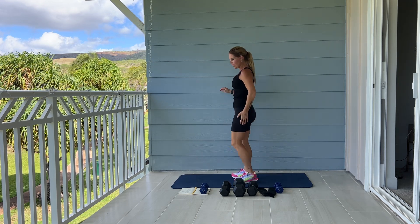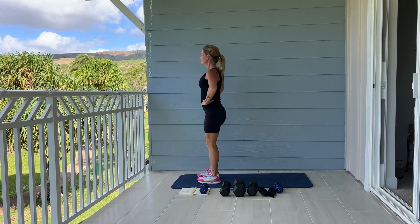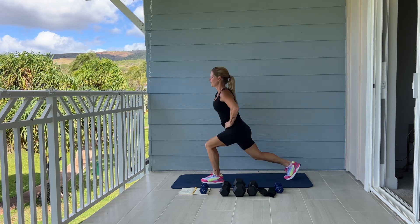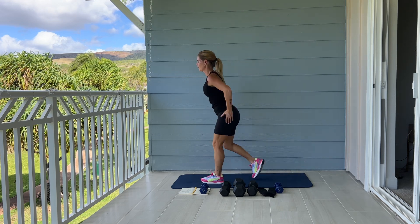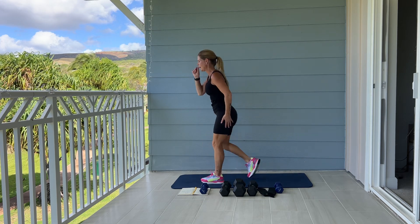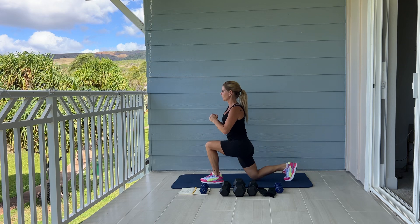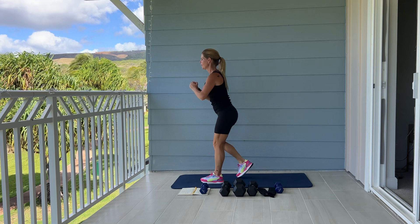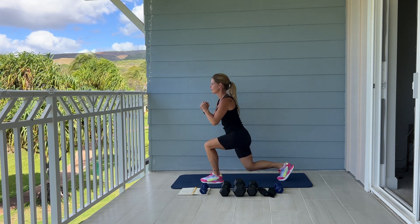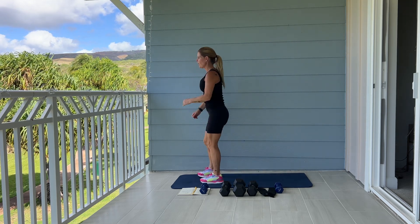Switching over to the other side, same thing. Here we go — step it back and up. Step it back and up. Two, and one. Good.